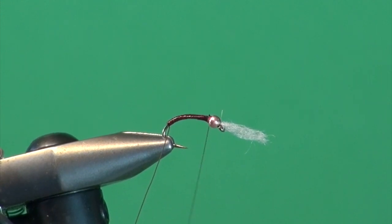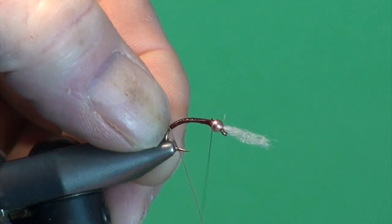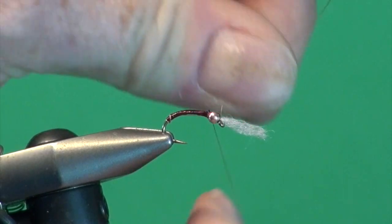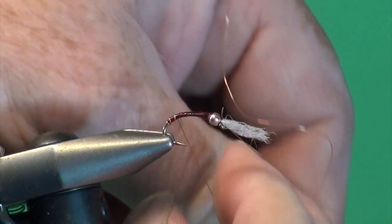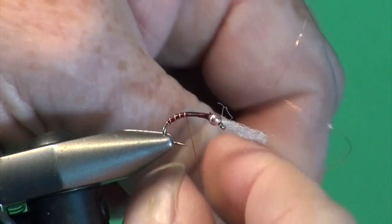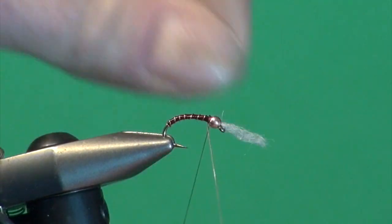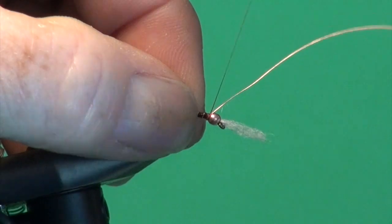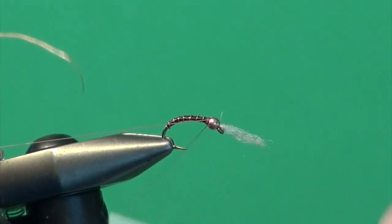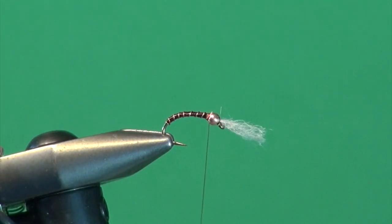Trout can really key on this coloration — that's why black and red works so well. Now I've taken my copper wire and I'm just going to put one full wrap, use my thumbnail to push that up to protect the back of the body, then come forward. My goal is to get seven ribs for nine body segments — so that's two, three, four, five, six, and seven — up to the back of the bead, over a couple of times, fold that back, place my thumb on the tie-off point and just helicopter it to break the wire away.